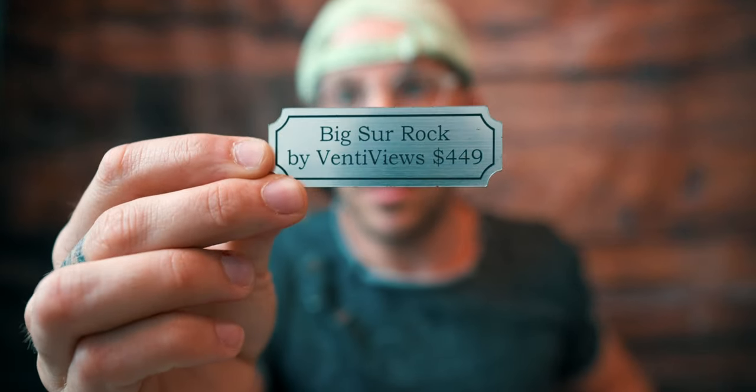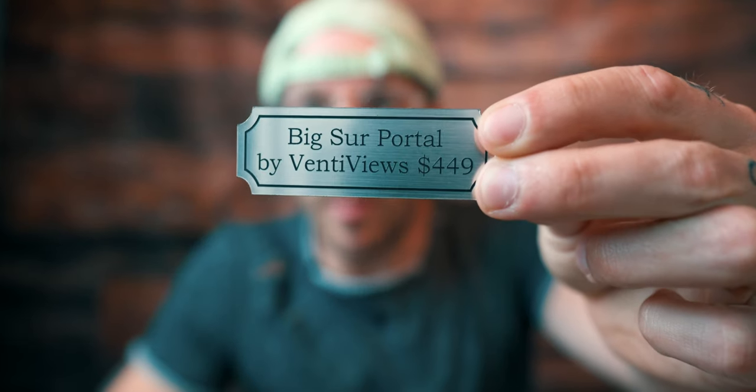The last tip is to print some labels. Whether you're selling or just displaying, it's nice to have a small label. I got these on Etsy — they were super cheap, about 20 bucks total for both. They stick right next to the image so you can display a price and the name of the photo. I'm terrible with names — I just called mine Big Sur Rock and Big Sur Portal. That's it! Go print something. That's how I started my career: I printed one thing, people loved it, and I thought maybe there's more I can do. Don't forget to like and subscribe, and I'll see you in the next one.